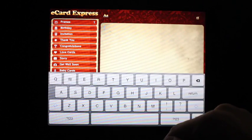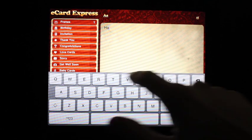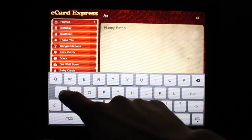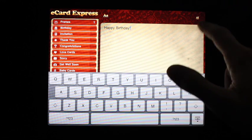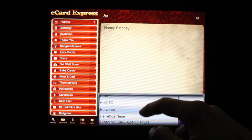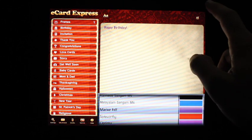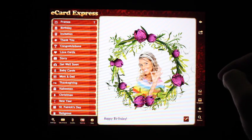Let's add some text — let's make this a happy birthday card. Go ahead and type in some text. Let's change the font to something a little bit more fun and change the color to match the card.